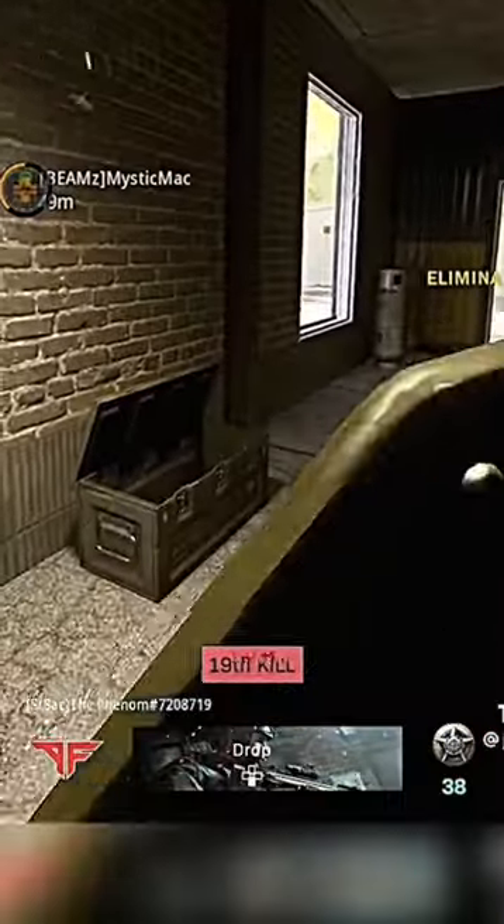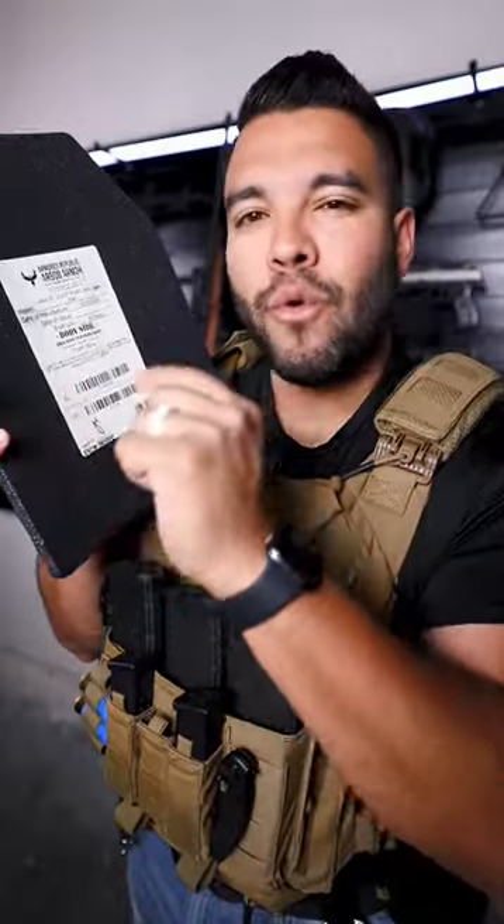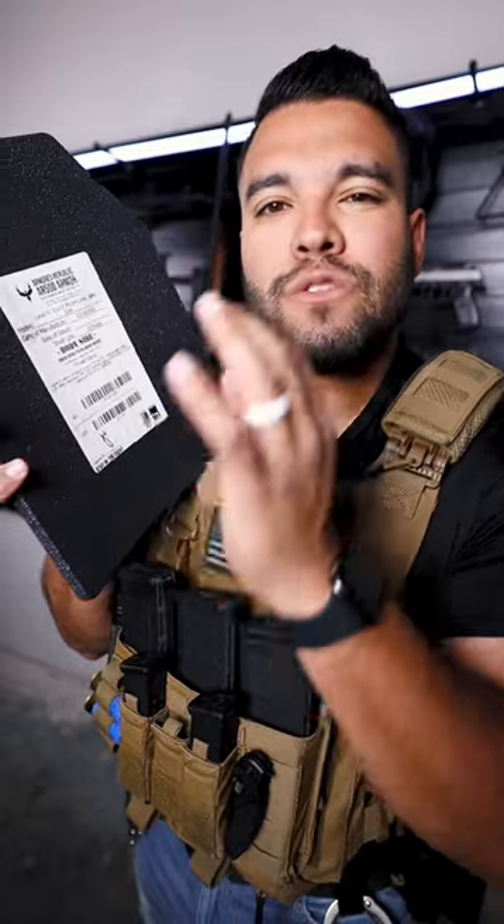When you need new plates, they grab plates out of nowhere and just grab and go. This can protect against 7.62 FMJ steel jacket bullets.